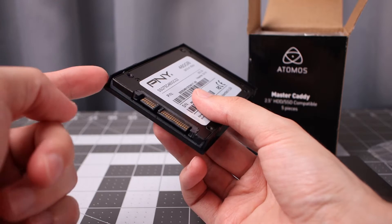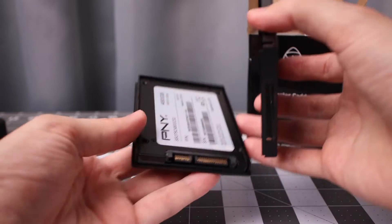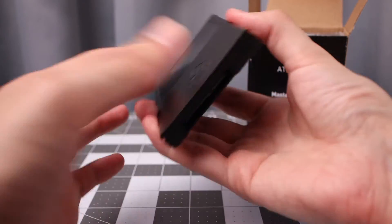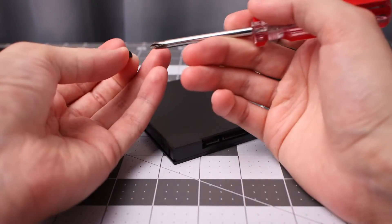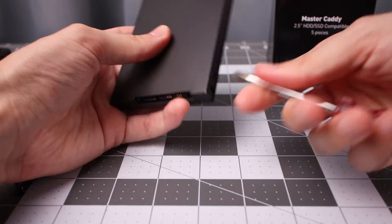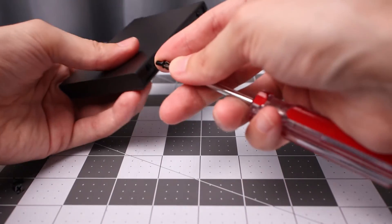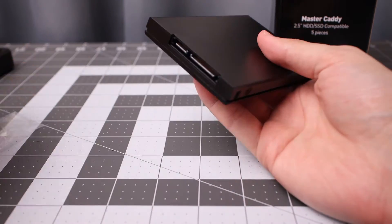We put the SSD into the fully open plastic side with the pins facing upwards. Take the other piece, put it on top, and you simply need to connect all the screws in there. And the thing is ready to go. You will need a screwdriver with the right size. Really isn't much to it. I'm going to do a crisscross pattern with the screws and then tighten everything up at the end. So our case is ready to go for the Ninja 5.